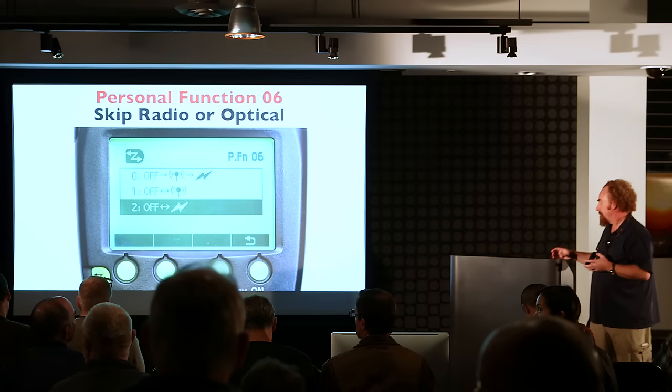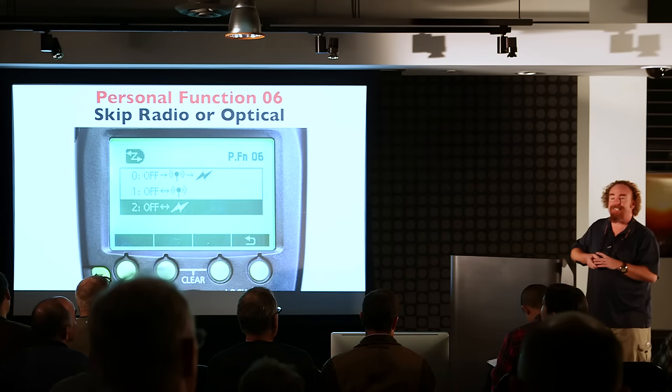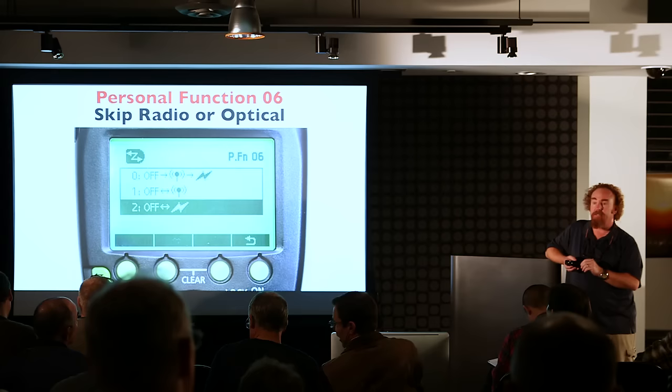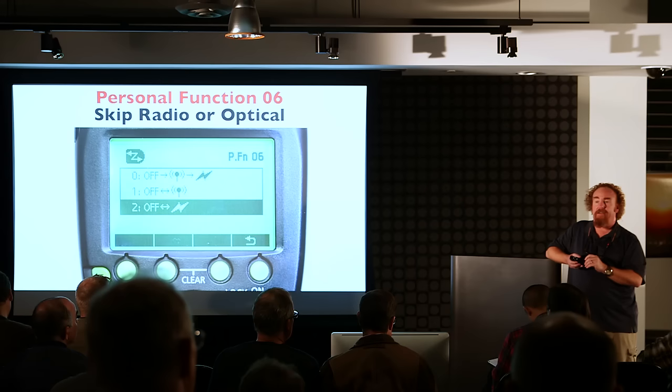Someone asks: if you have a 600, why would you ever use optical? The answer: if you only have radio-enabled lights, you only need radio. But the only way to get your 600 to work with prior generations of speed lights — 580s and 430s — is to use optical mode, with the 600 as either a slave or a master. Think of it like a 580 master on steroids, because of the much improved LCD system.